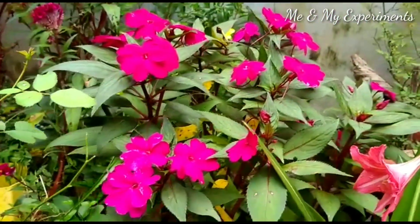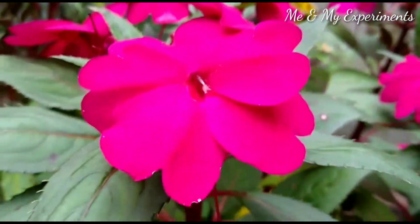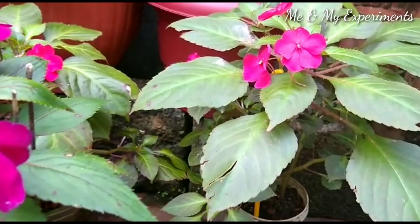This plant does not like direct sunlight. It is not an open light situation — this flower needs indirect, bright light rather than direct sunlight.